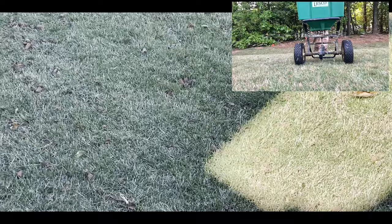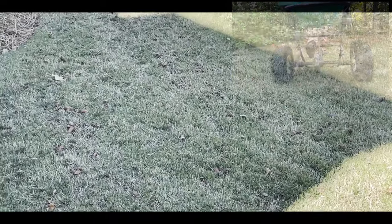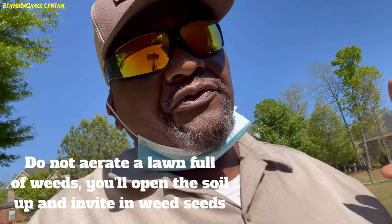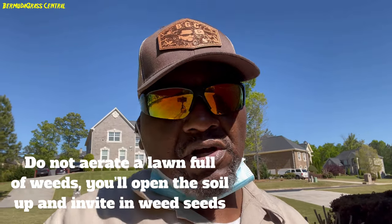We got it aerated, and guys, this is an optimal time for you to put down some fertilizer — liquid fertilizer or whatever you want to put down — and water it in. Now, if you have a lawn full of weeds, you should not aerate your lawn. Skip this process, go ahead and put down some post-emergent and try to get rid of those weeds. If you have a lawn full of weeds, please do not aerate at this time.